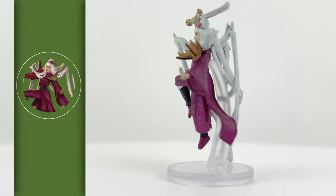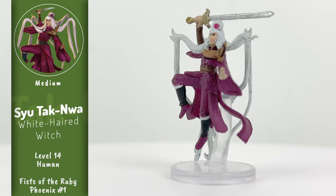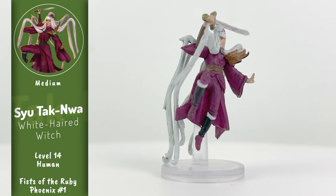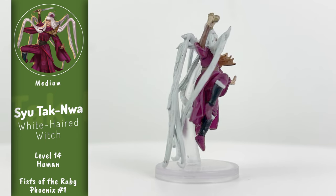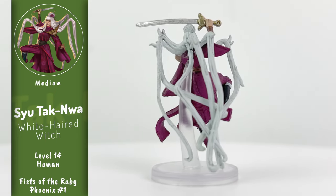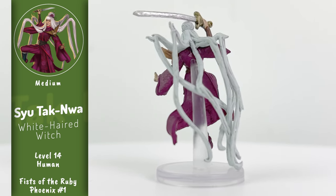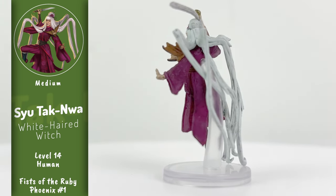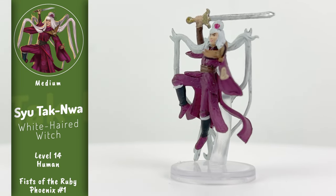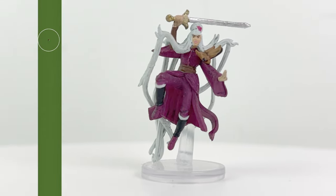Finally, we have Su Tak Noa — forgive my pronunciation — a white-haired witch and a member of the Light Keepers, another antagonistic fighting group. She possesses powerful spatial control and combat skills and becomes even more powerful when she's within the glass lighthouse in Book 3 of the adventure. In a set of cool minis, this is definitely one of the most interesting. That thing on her upper arm is her familiar, an elephant hawk moth named Yan So.